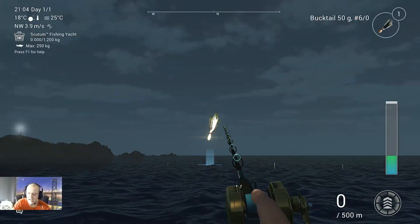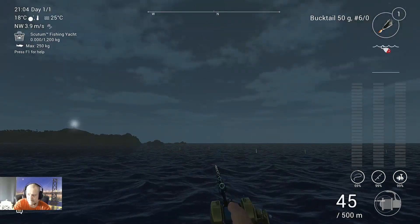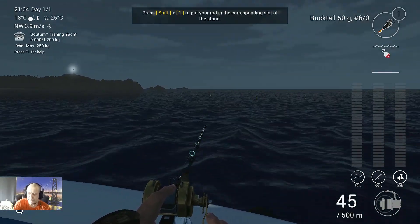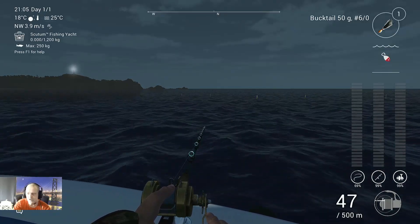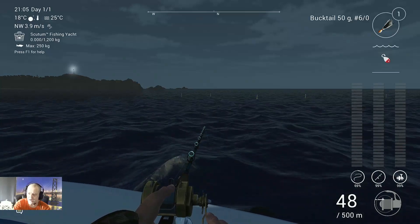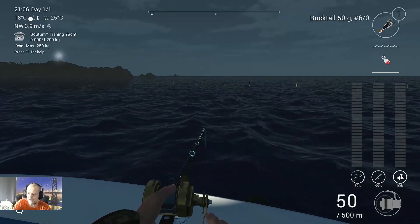Here's how I do it: I cast in and let the bucktail go all the way to the bottom — completely to the bottom. I know you might be impatient, but trust me it's worthwhile because the Trevally likes to be on the bottom. Once you're on the bottom, just do stop-and-go at speed one over the bottom.